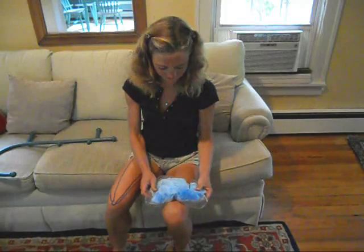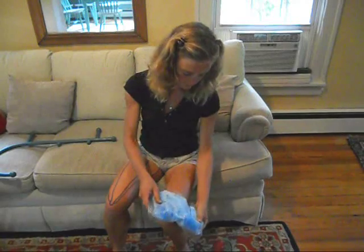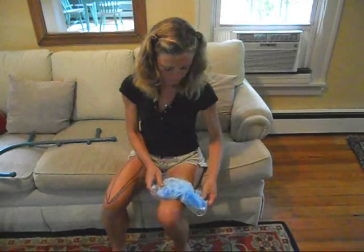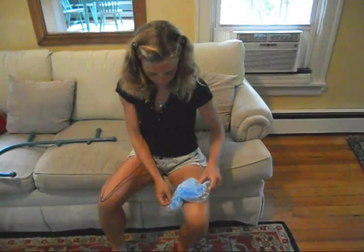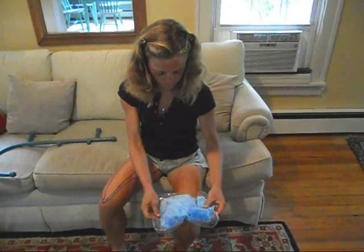Don't forget to ice the area of massage for about 15 minutes when you finish. This will prevent any inflammation from the massage itself and help soothe the muscles.